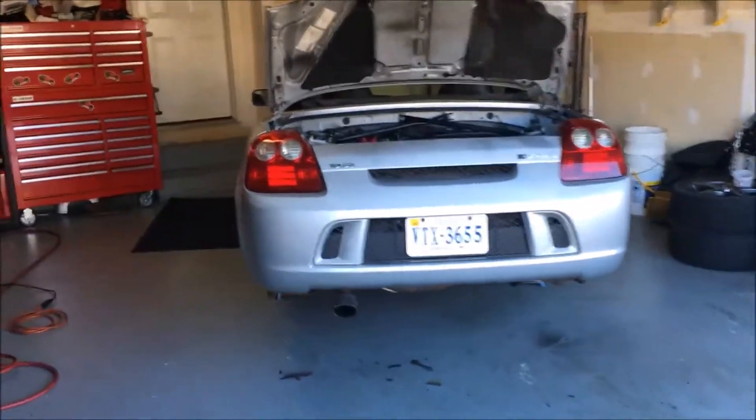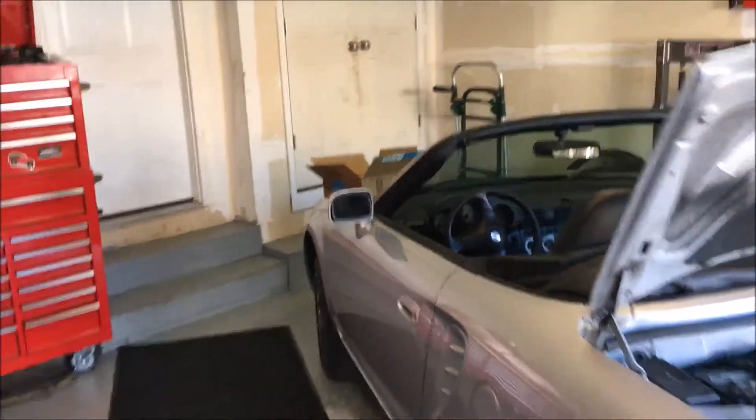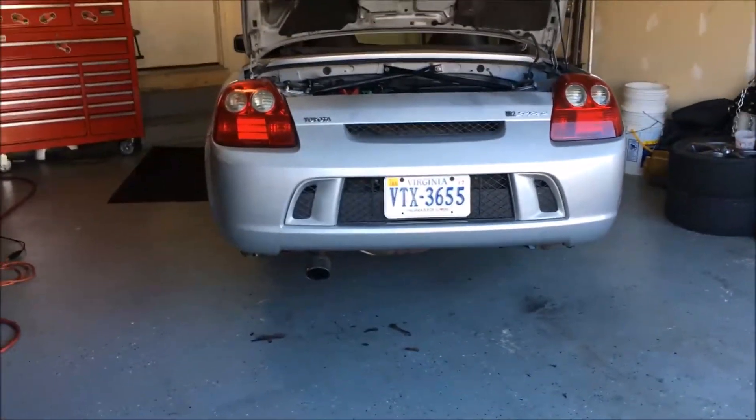All right, it's time to start working on this beast and start pulling it apart. Got it all set up in the garage — cleared out plenty of room for myself. Before I start pulling the cord...